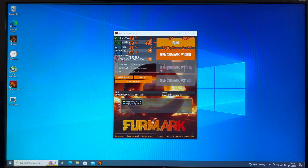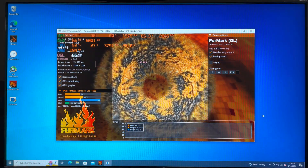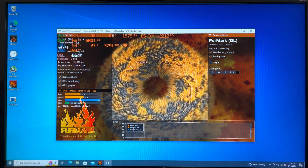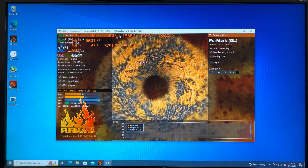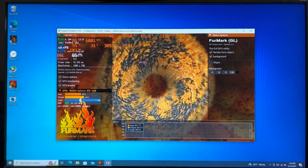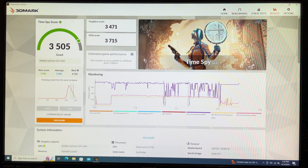Now we're going to run FurMark to really stress this graphics card out. Welcome to heck. It looks like it's pulling 64 to 66 watts total, even under full load.